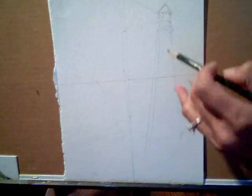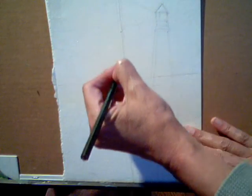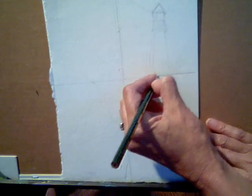This is the watercolor and oil pastel mixed media project called Storm Watching. The first thing you do is get your watercolor paper, turn it vertically, draw a line down the center, and a line across horizontally.